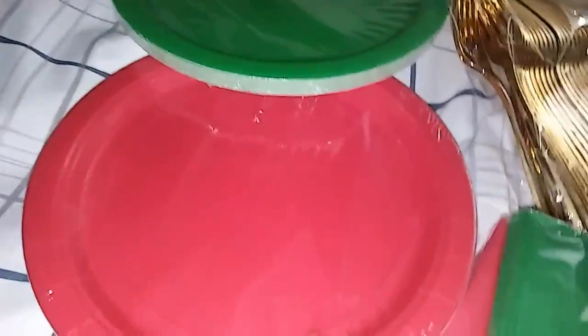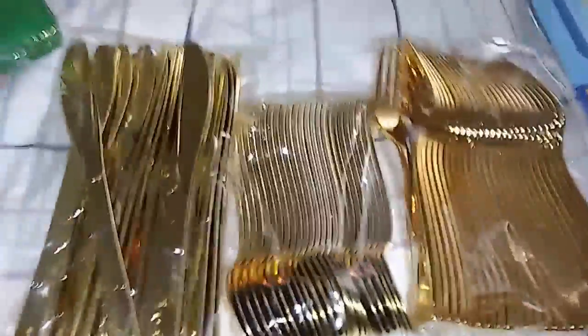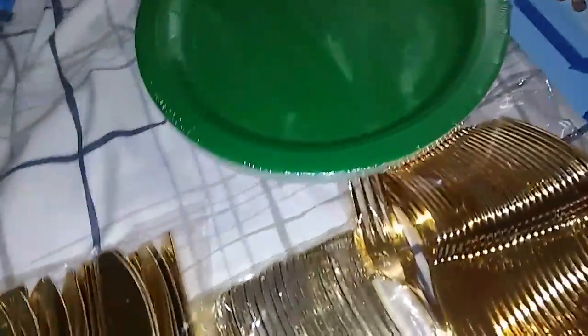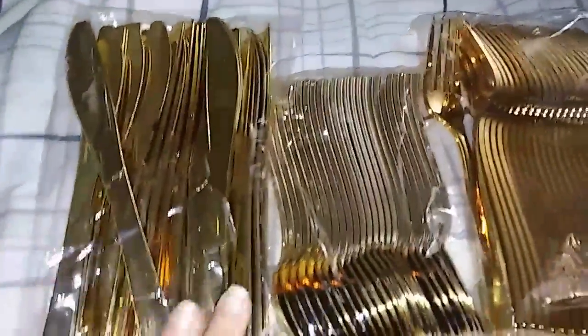I got some red and green balloons, red and green plates, and red and green napkins. These are also perfect for St. Patrick's Day coming up — if you're going to have a party, get some green plates, green napkins, and some golden silverware, and there you have it: a St. Patrick's Day party set right here. But yeah, that is what I'm using these for — Noah's Super Mario themed birthday.